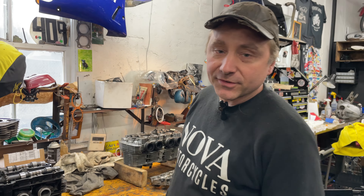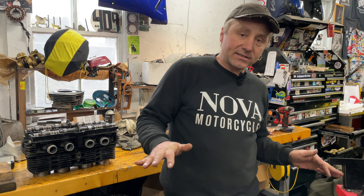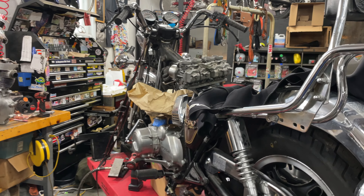Hey everybody, Sarah at Nova Motorcycles. This week we have a couple of 70s era — I say that loosely — 70s era Japanese four-cylinder motorcycles: a Honda CB650 and a Suzuki GS1100.